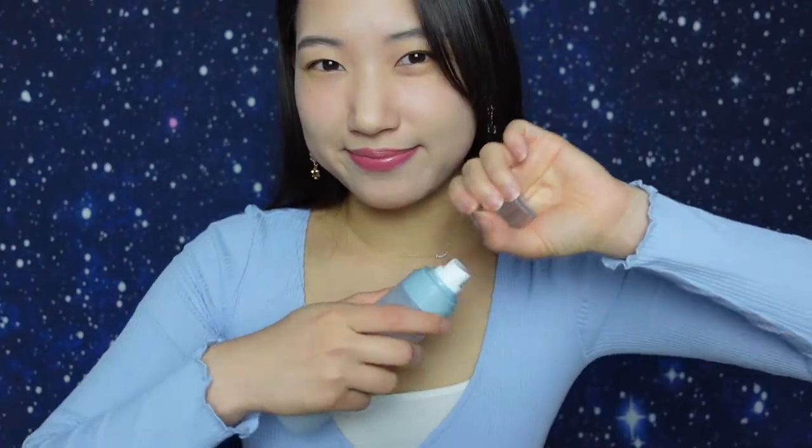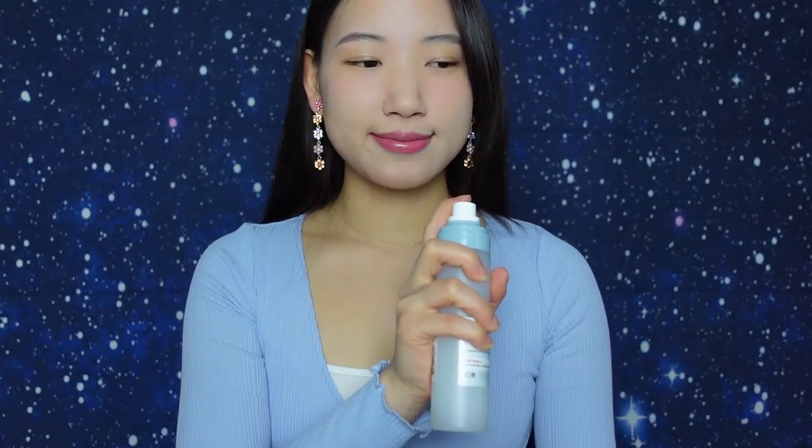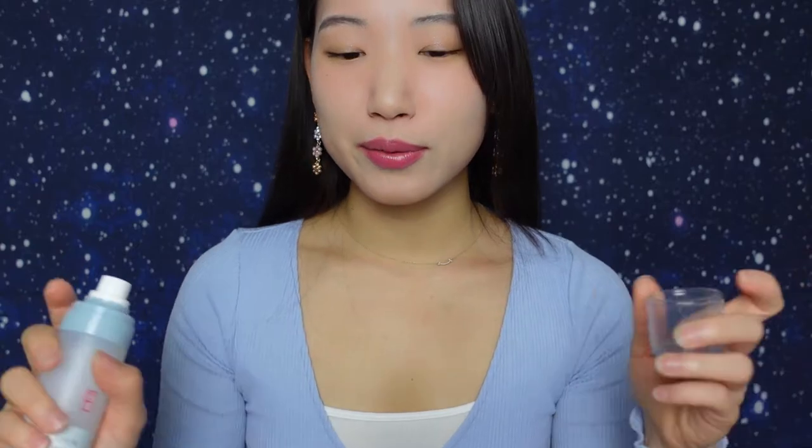This is also from Illyoon — one of my favorite brands. This one is just a little mist, and it's a very fine mist. Let me just spray a little bit here. Did you hear how fine of a mist it is? It's very, very fine.